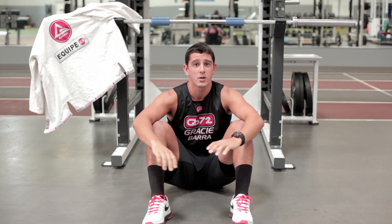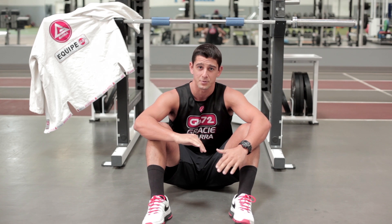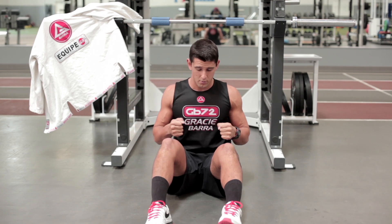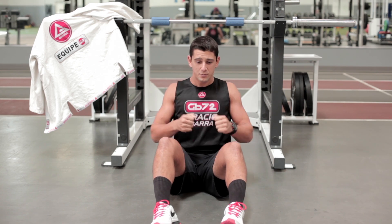So I hold at the top for anywhere from two to five seconds, and then I'll do two or three fast reps right afterwards. So I'm working on holding that isometric contraction, and then going immediately into a fast, explosive movement.